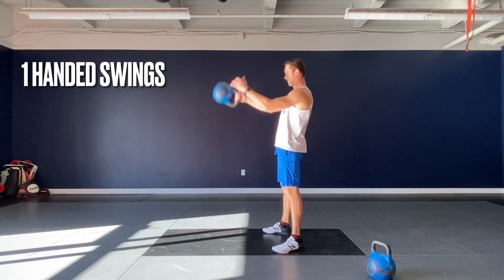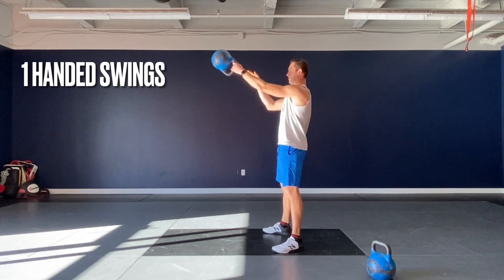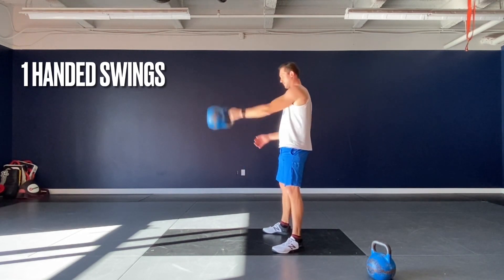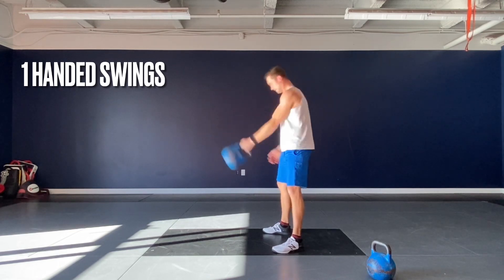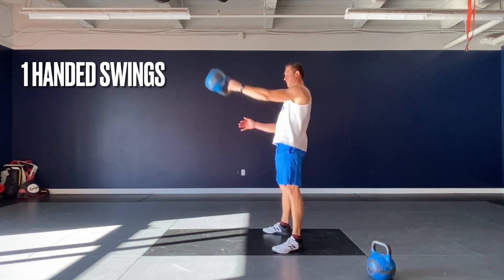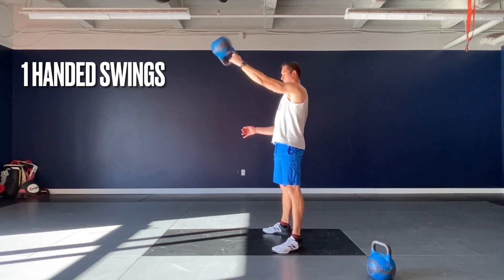Keep a strong retracted scapula and core as always to transfer energy properly from the bell down to the ground, letting the legs and the hips do the work. On the pendulum swing, you really want to feel stable through the single-arm swing — not letting the bell twist and pull you through space, trying to feel almost like you are swinging with two hands the whole time.